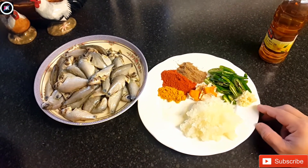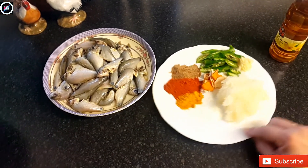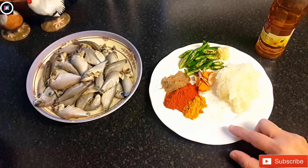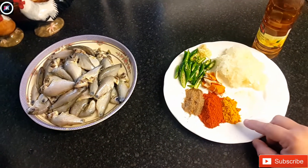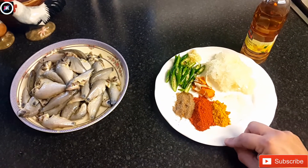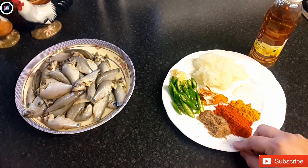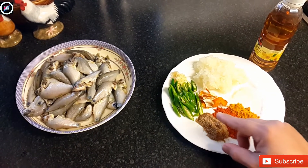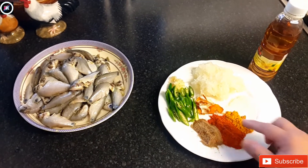1 clove of garlic, 1 tablespoon salt, 1 tablespoon ginger.